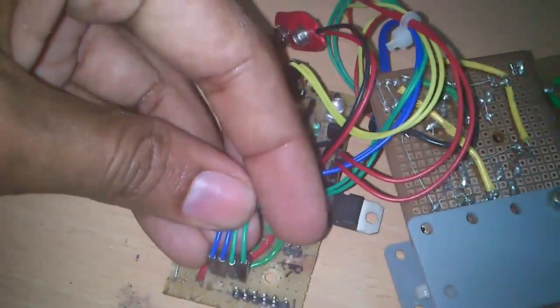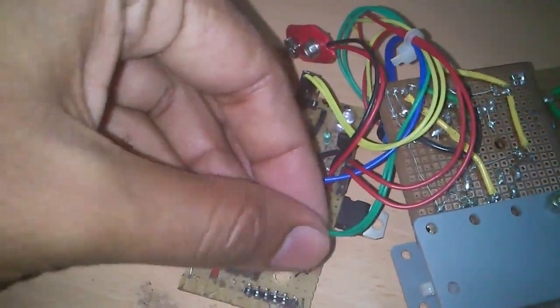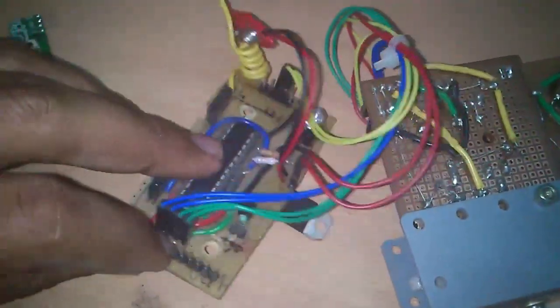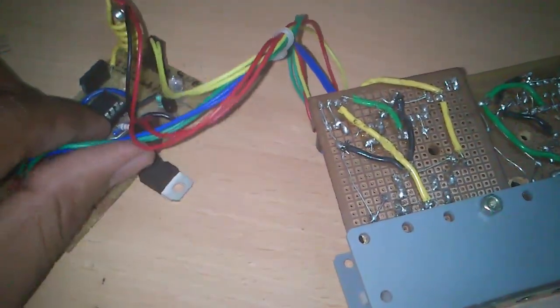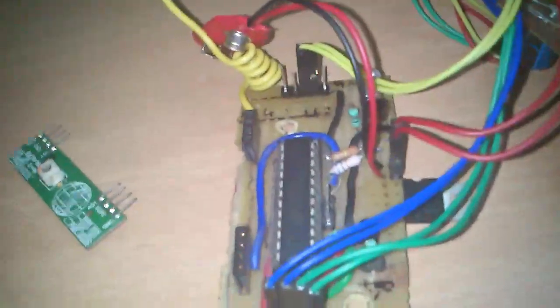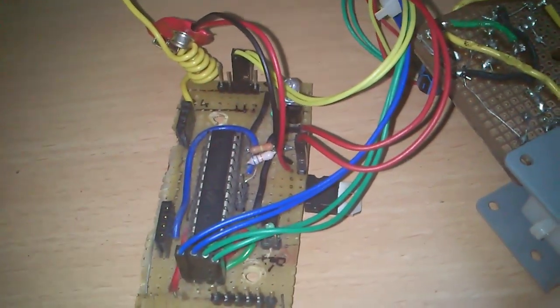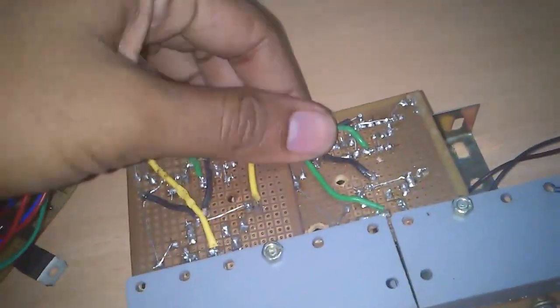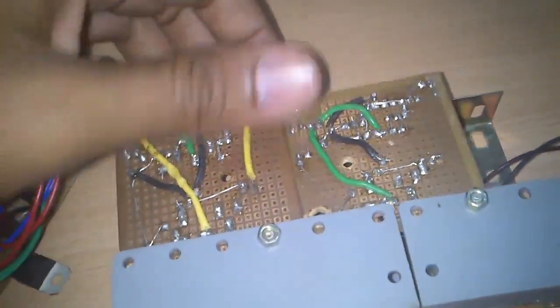D1, D2, D3, D4 — which you can see here in two different colors — are routed to my H-bridge. Earlier I had used the L293D IC, but I had to come up with an alternative for the L293D. On one of the sites I could find a high-ampere current rating H-bridge design, which you can see here.